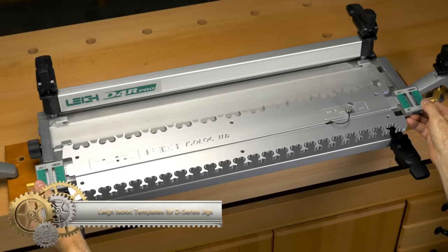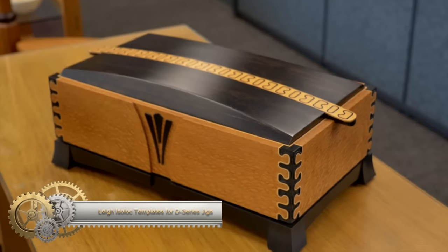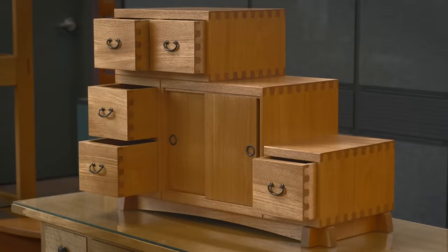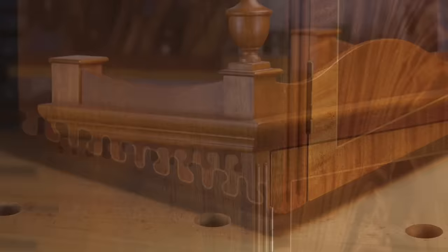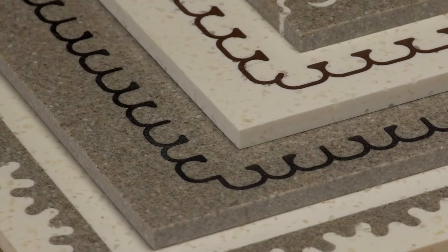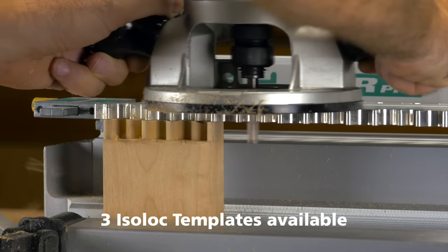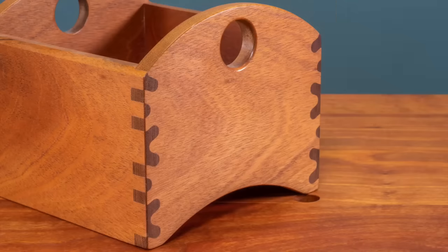The Lee Isolock Templates for D-Series Jigs offer three templates to create interlocking isolock joints, known for their strength and aesthetics. The set includes the key and mirror key template for versatile projects, clover and bear's ears for unique designs, and ellipse and wave for modern elegance. Made from high-quality acrylic, each template features two joint patterns and requires only an 8mm straight bit for routing. These templates are compatible with the Lee Variable Guidebush system, allowing for adjustable joint fit, and are user-friendly.